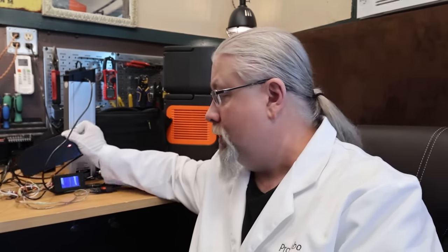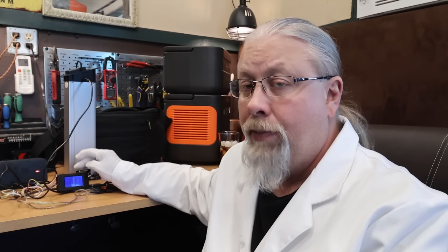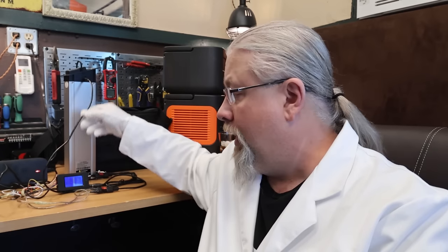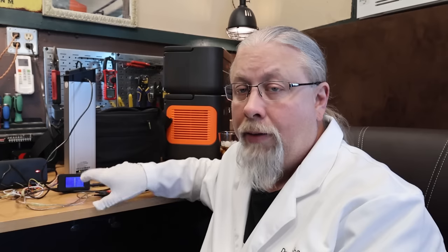I'm using the original charger the bike came with — you can see it here with its red light, indicating it's charging. With a set of adapters, I'm running it through a shunt with a battery monitor that tells me exactly how many watt-hours I'm pumping back in, using Anderson to 5525 adapters. I just wait for the green light on the charger brick, then read the exact watt-hours restored. I'll repeat this for the second battery to find out exactly how many combined watt-hours it took to go 7.1 miles.